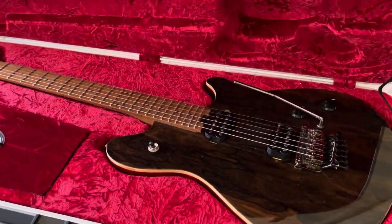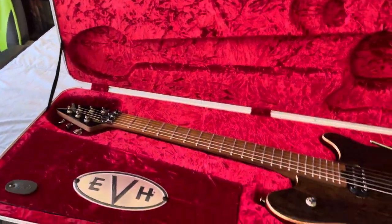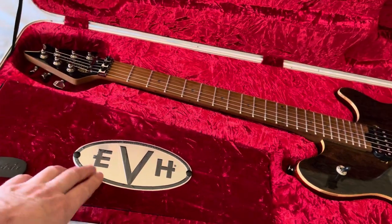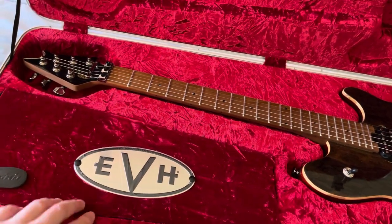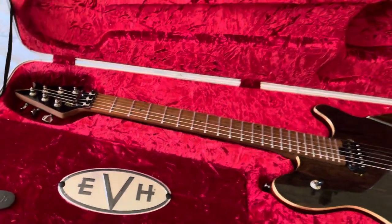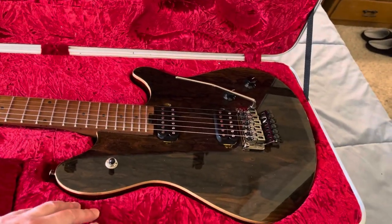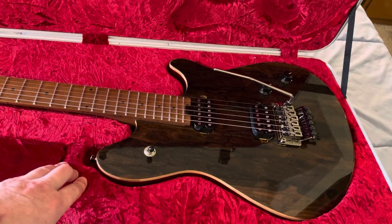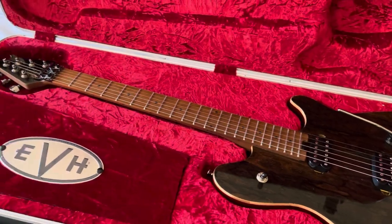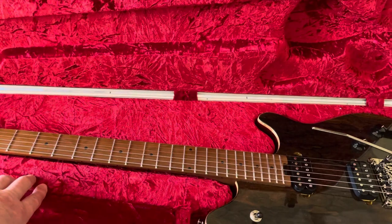Look at that — it looks really cool with the red crushed velvet and the nice EVH metal embossed logo. I still have the plastic on it; I haven't even taken it off yet. One thing to note about this: it is not necessarily padded like a lot of my guitar cases are. I have a Les Paul case and an acoustic case, and those are both padded, also SKBs.